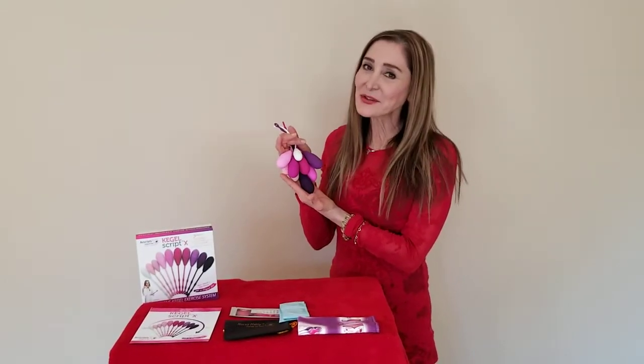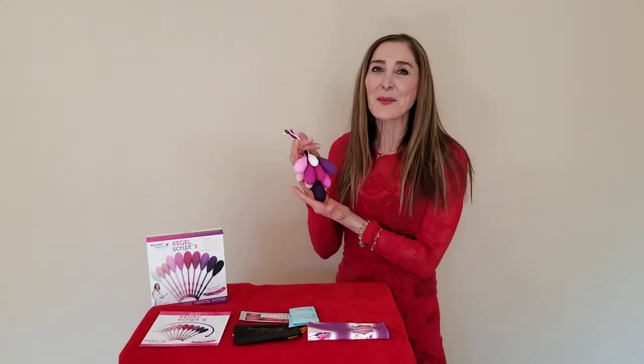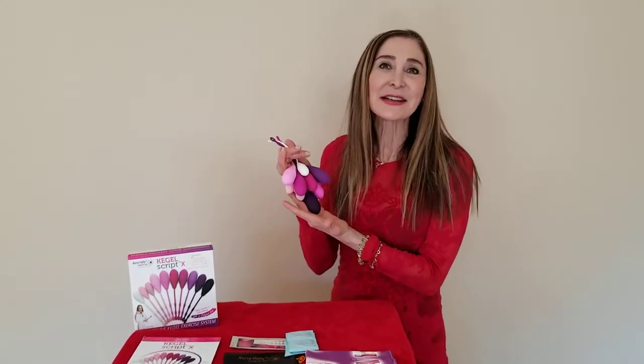This is Nurse Hattie, and today we're talking about Kegel exercises, specifically about my Kegel Nurse Hattie system.